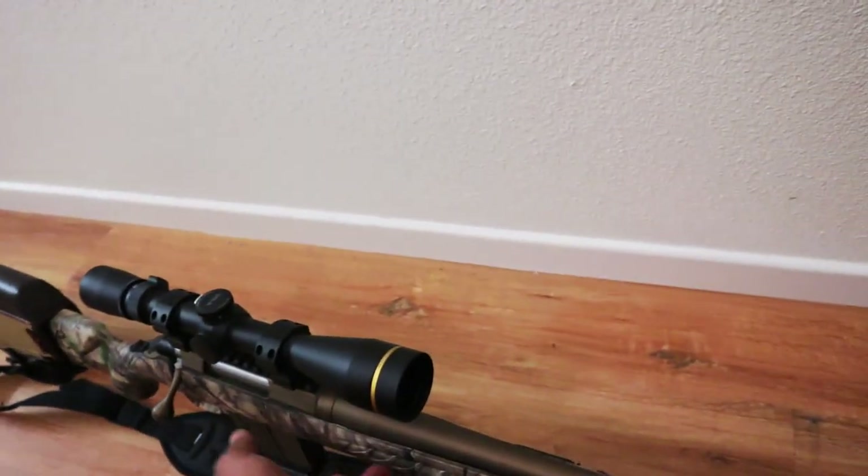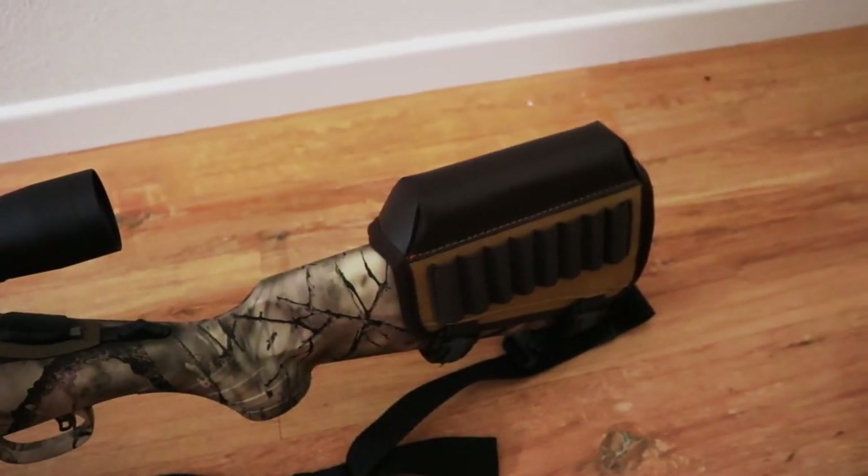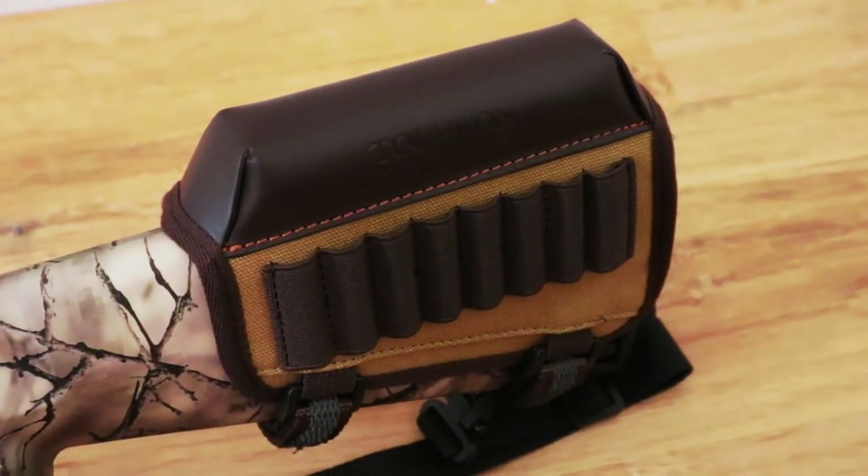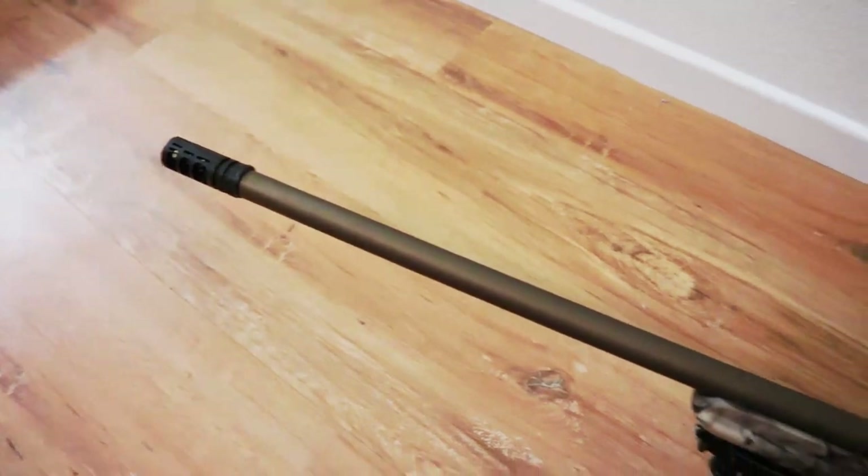This is the cheek pad I bought for it on Amazon — it's a cheek riser that you strap onto your rifle. I'll show you a better look at it. It holds a couple of shells as well — a couple of your rifle rounds.